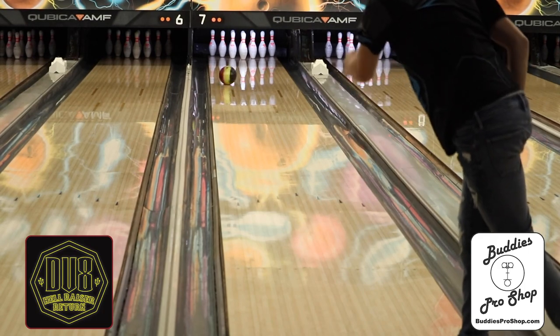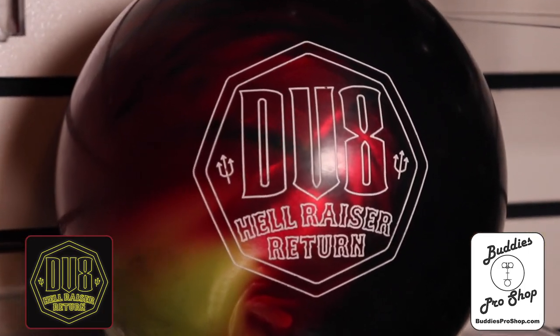Be sure and get your Hellraiser Return at BuddysProshop.com, because it's back, baby!